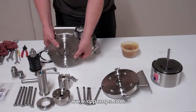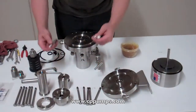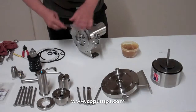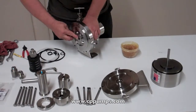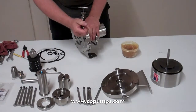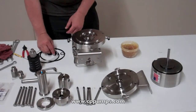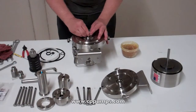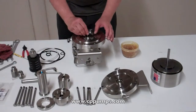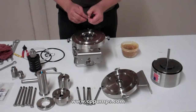Now take your flange and align it to the pin. Using the non-sixteenths box end, tighten down firmly. On this side, there's a rod seal with the U-cup facing in, then a white rod bushing, then a rod seal with the U-cup facing up, and the retaining ring.